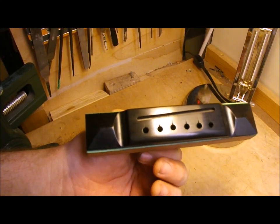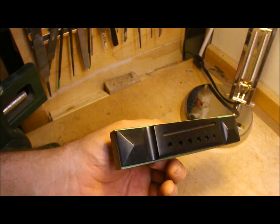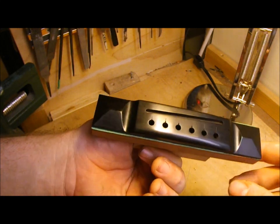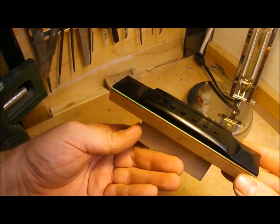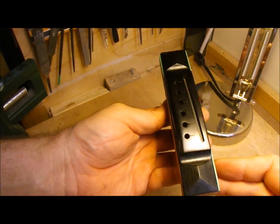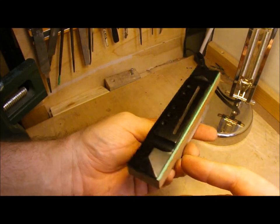Finally we have the finished product. The only thing that's left to do is to scrape a slight radius on the bottom of the bridge that will match the face of the guitar before it's glued on. The bridge pin holes will be reamed out slightly and the string slots will be enlarged for the individual diameters of the strings when it comes time for setup. Thanks very much for watching.